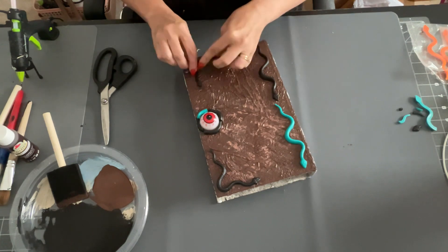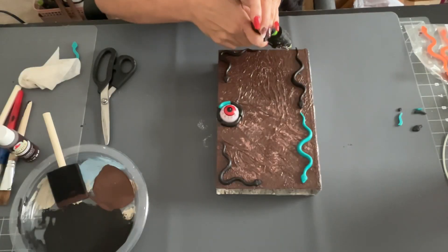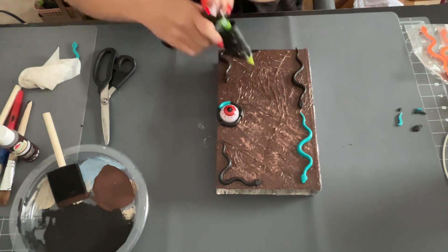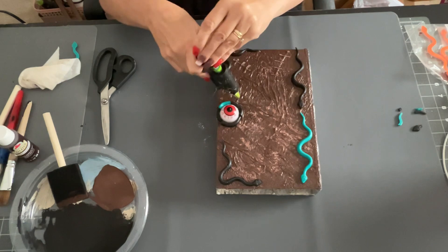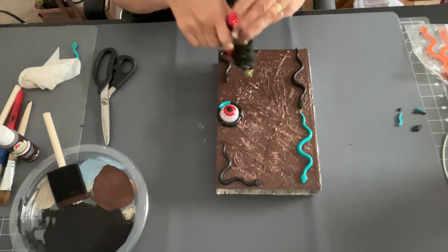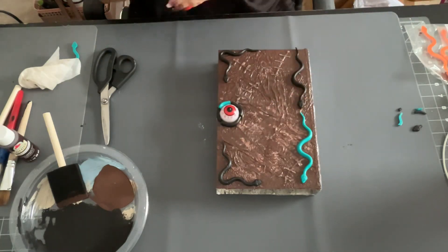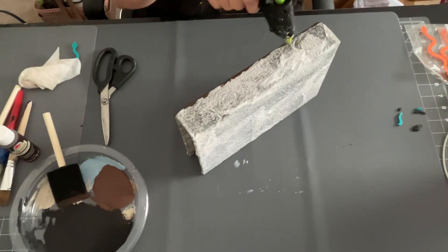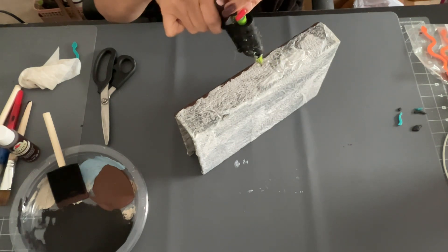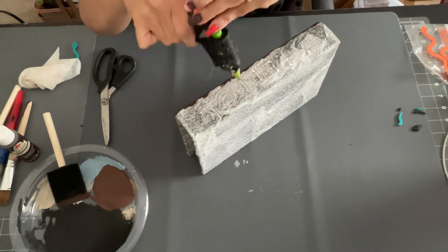I also have two snakes going close to the binder of the book. I should mention that hot glue didn't work very well for the snakes, so I had to use super glue as well — heads up on that. Next, I'm using my hot glue gun to make the little stitches and lines that are on the book from the movie. On the side of the book I wrote the word 'Spells,' and I also added more lines on the back and binder.